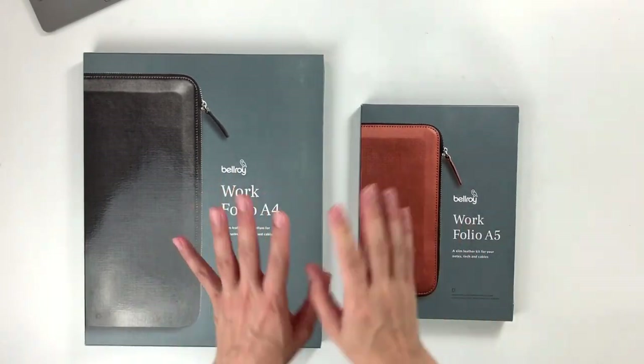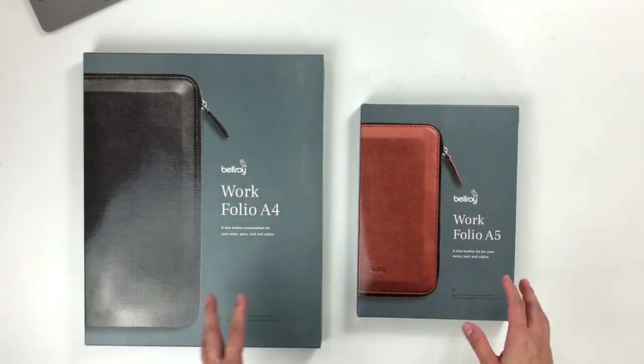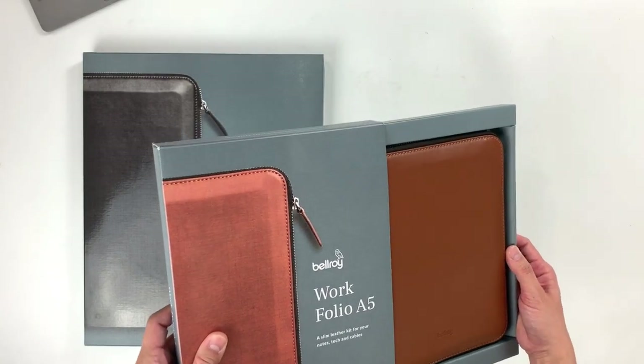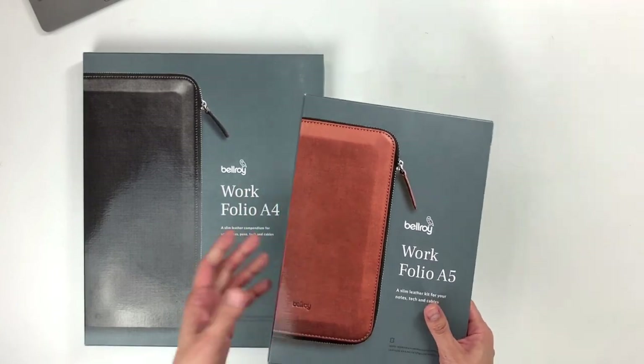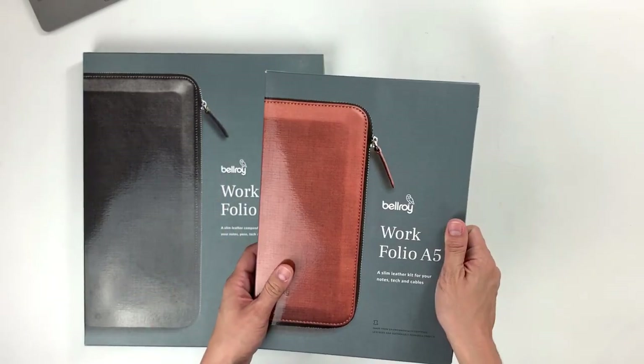Now in terms of packaging, they both share the same box, the same type of packaging. The box is designed in a way where the product slides out. I can just imagine gifting this during Christmas or birthdays or even as a corporate gift. This makes such an awesome corporate gift.